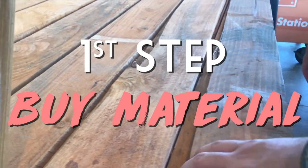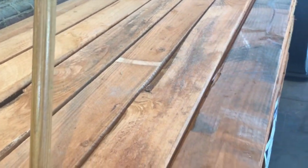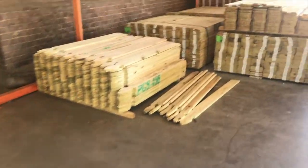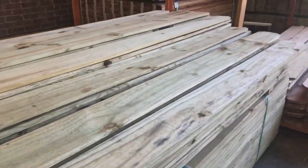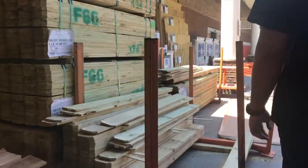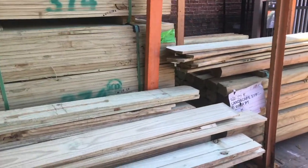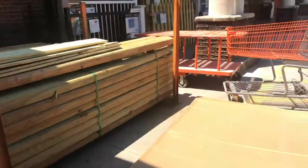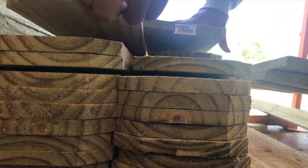We're looking at the boards at Home Depot. Is there anything cheaper? This one is $1.50. We got 14 pieces in total because we wanted to do seven on each headboard going down.